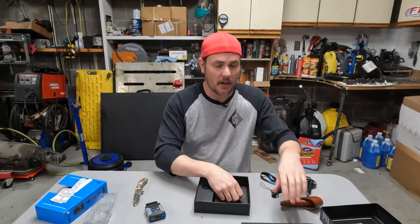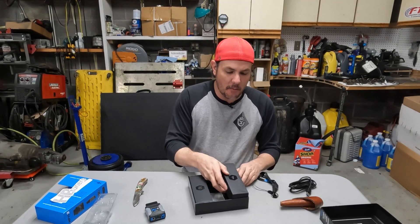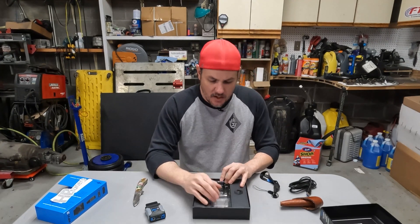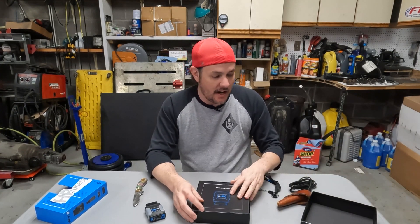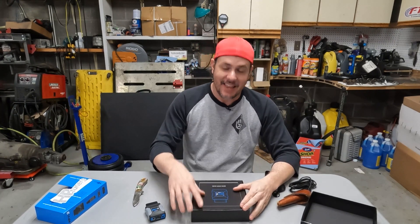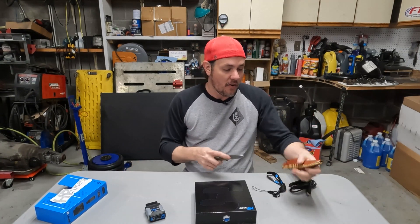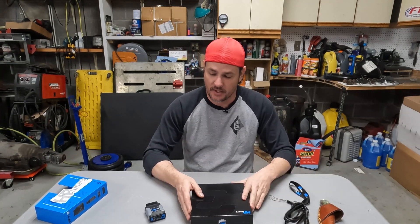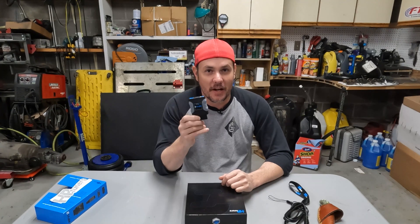Everything this device does is tied up in the software, and that software is being updated constantly. They pushed out a beta last week that broke the virtual torque editor, then pushed another beta a day later to fix it. If you're on the stable version there's a long time between updates — probably ten to fifteen betas in between stable versions. If you want bleeding-edge features, play around with the beta; if you want to avoid bugs, stay on the stable version.